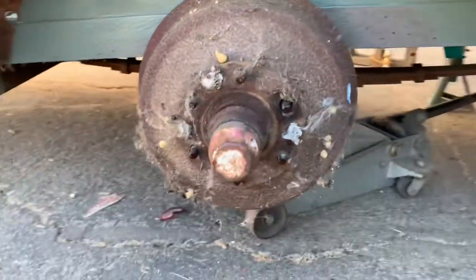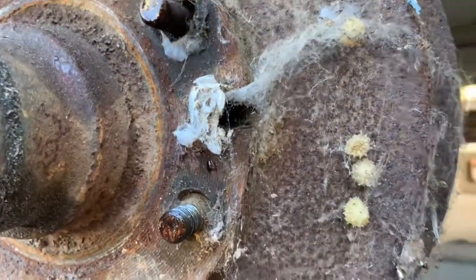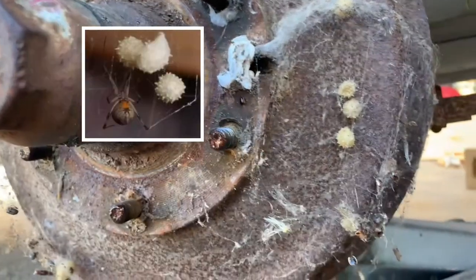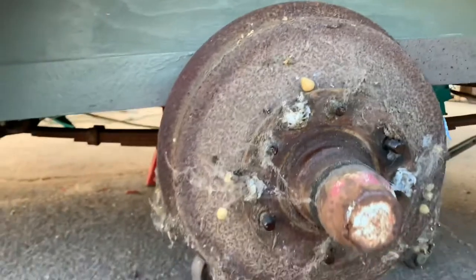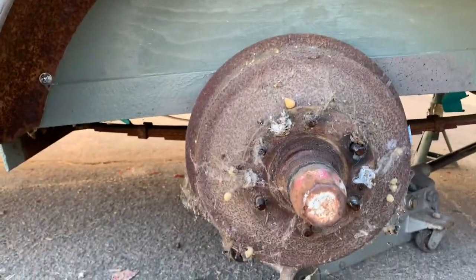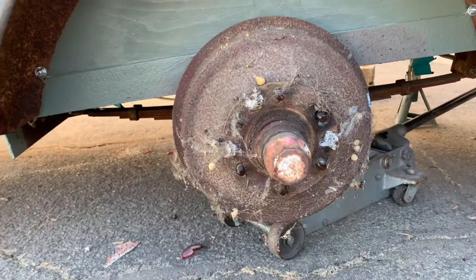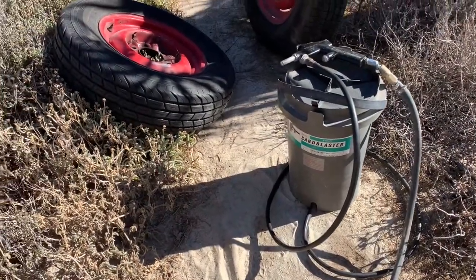Upon further inspection, as I'm taking the wheels off, I'm realizing those little things are brown widow egg sacks. A brown widow is like a black widow except they're brown and have an orange hourglass under their abdomen. On the other side those little things that look like balloons — there's one there, one there — those are actual black widow egg sacks. So we had both black widows and brown widows living inside our wheels. I'm going to clean all this up — the last thing I want is those things living inside my wheels.